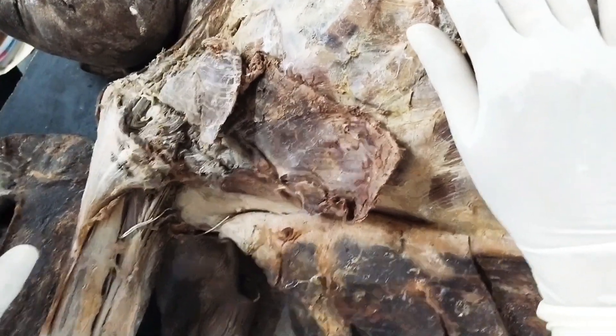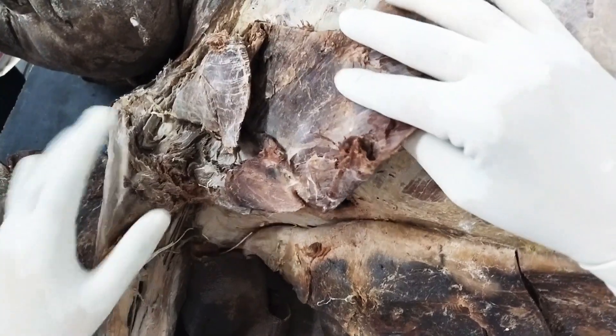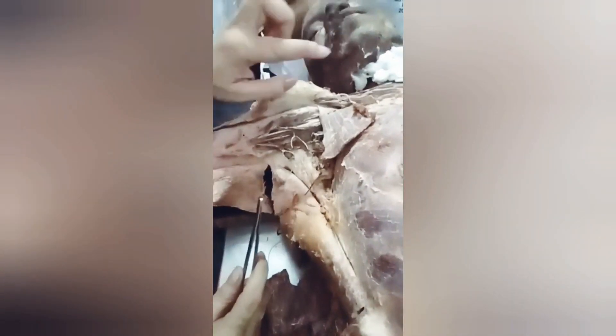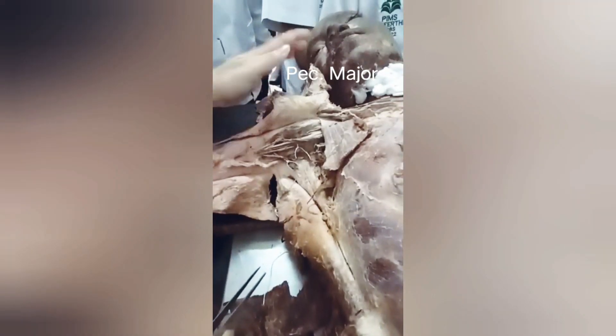Today I'll be showing you different nerves of the axilla — every nerve of the brachial plexus. We have already dissected this part and reflected the pectoralis major towards the shoulder joint.